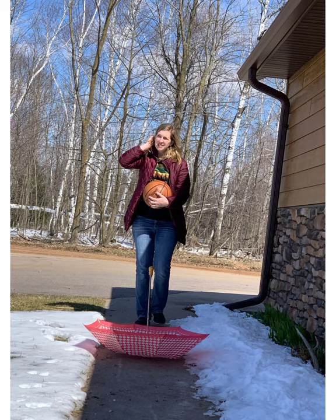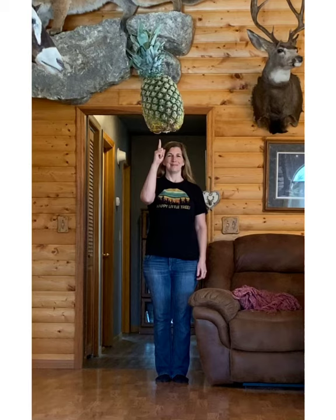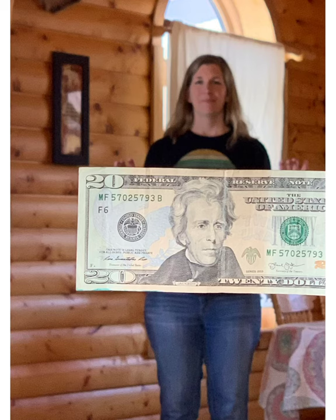But if you have another person to help you, you can take shots with people in them. So it can make it look like you are getting smushed by a big shoe, or balancing a pineapple on one finger, or even holding a giant $20 bill.